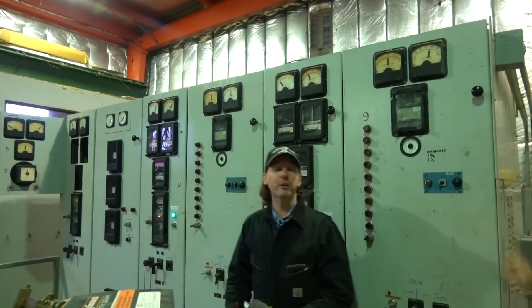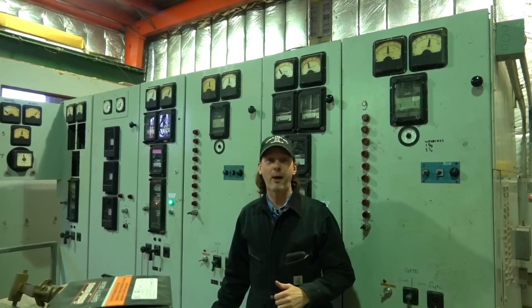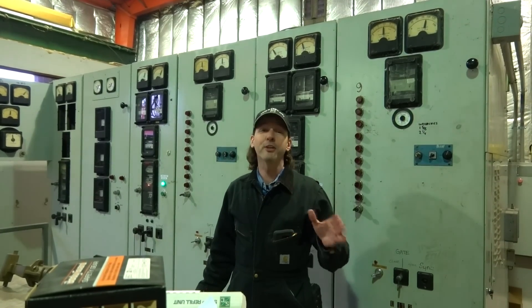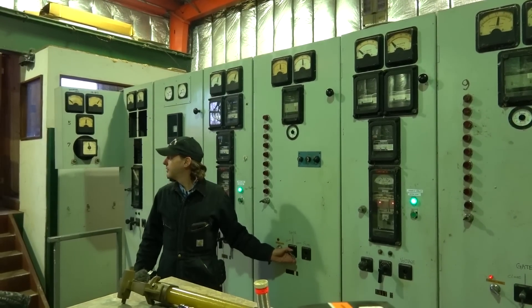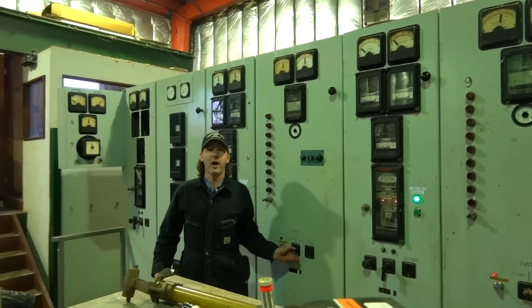Hi there guys, I'm Chris Cope and welcome to today's Captain's Blog. We're in a hydroelectric power plant and I'm going to share some of this with you guys. But the first thing I got to do so that you can hear what I'm saying, is we're going to turn off the entire power plant so that we can get some real audio.